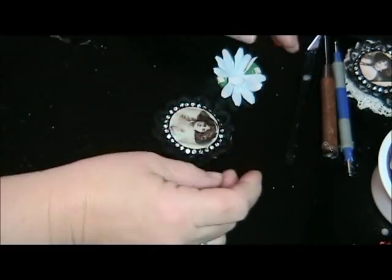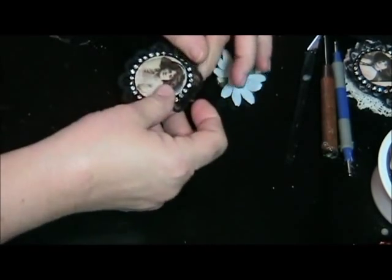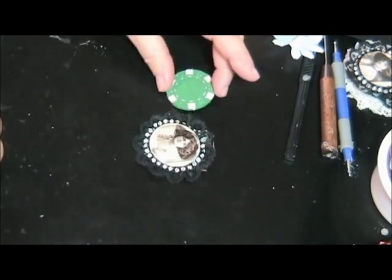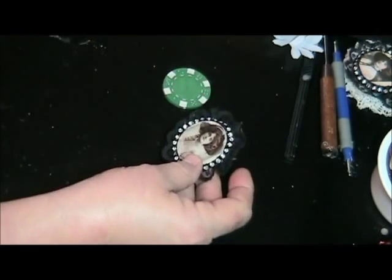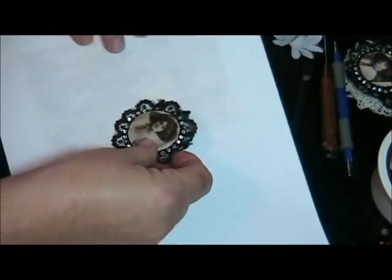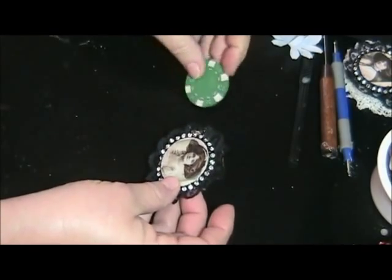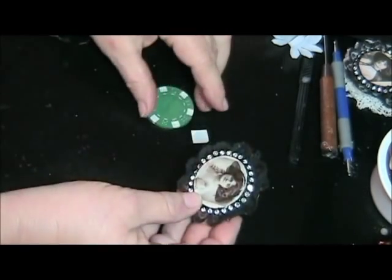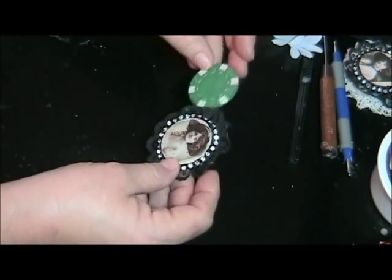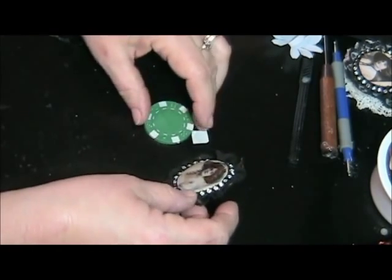Okay, here we go, this is Vicki. I was playing around trying to figure out different things to alter and I came across some poker chips in our cupboard and I thought I would try to alter them. This is what I came up with and she's quite pretty. Put her on white so you can see better — turned out pretty nice. It's hard to believe that a simple little poker chip can turn into something like that. It doesn't have to be a poker chip, you could use some cardboard and do the same thing, but you already got your perfect circle and you don't have to cut anything out.